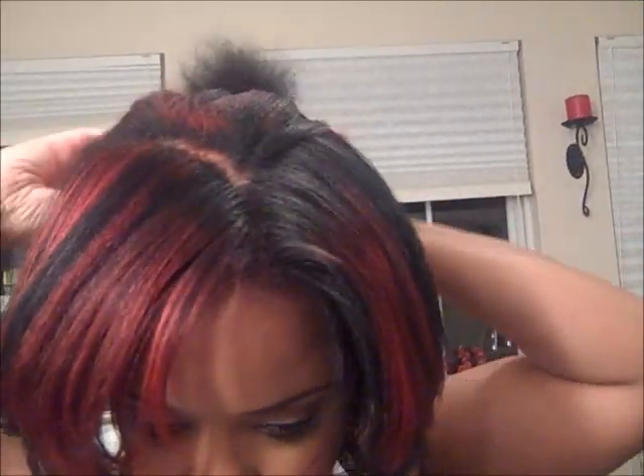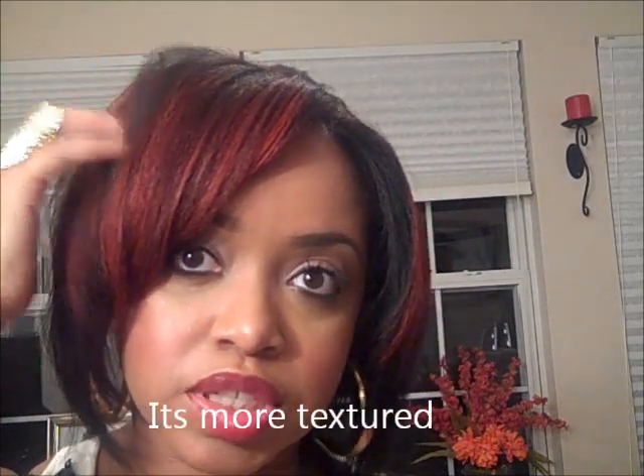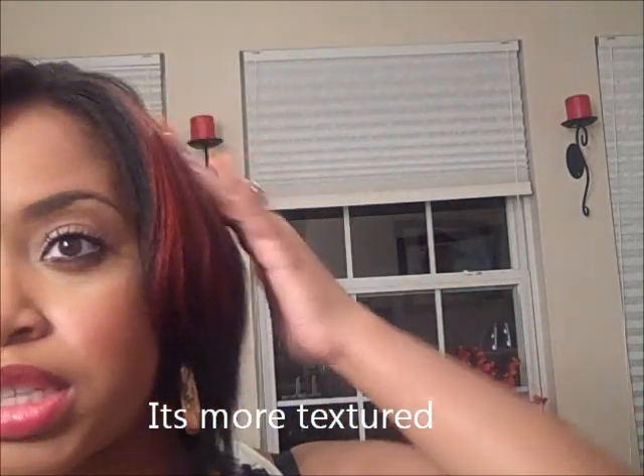I'm going to keep all of this back. These are the results — both sides are soft, both sides are smooth. This side is a little more silky. This side is straight, but it's not as straight as this side. Both sides have movement and body. This one has more volume because of the way the brush is made — it poofs it up more, where this side lays more flat.